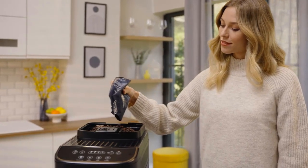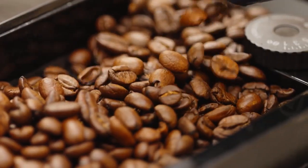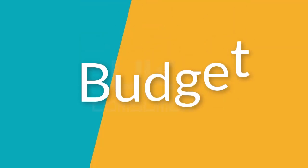To choose the best home bean-to-cup coffee machine, you need to consider various factors. This guide will help you make an informed decision. Budget: determine your budget range, since bean-to-cup coffee machines come in a wide price range. Higher-end models often offer more features and better build quality, so consider your investment wisely.